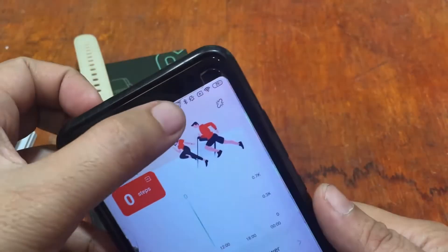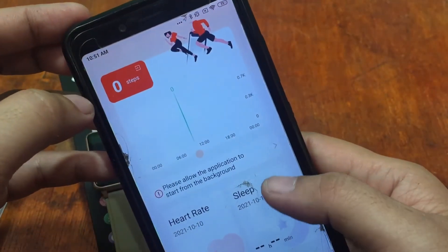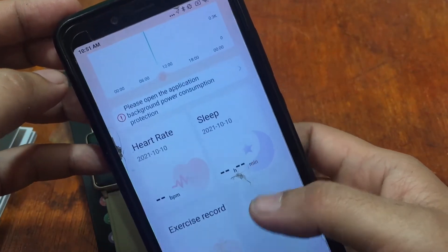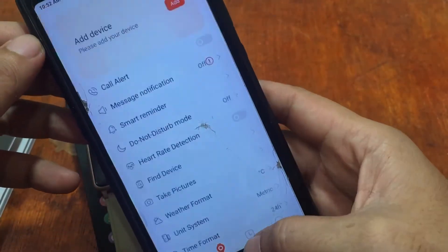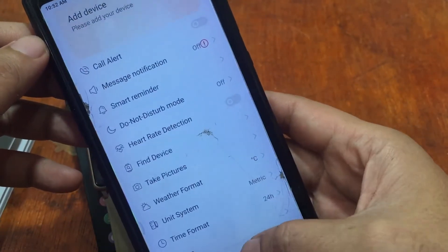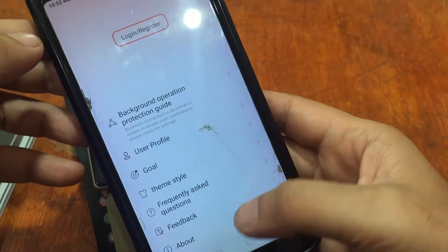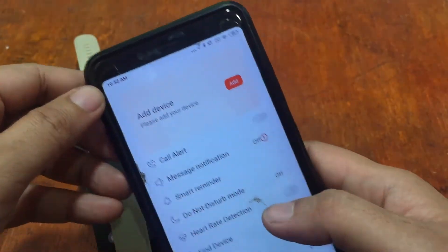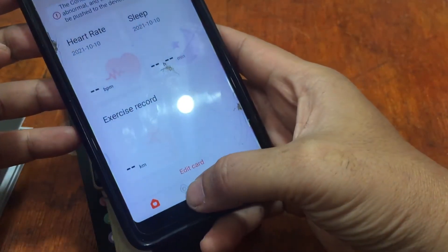GPS and Bluetooth are now activated. The app asks you to allow it to start from the background and to lock the application — it provides a warning in the notifications. This section is the settings for your smartwatch, and there's also a watch face section and a profile section.